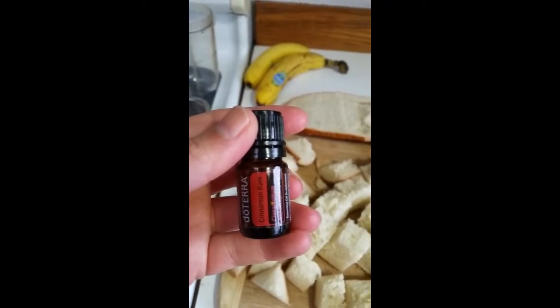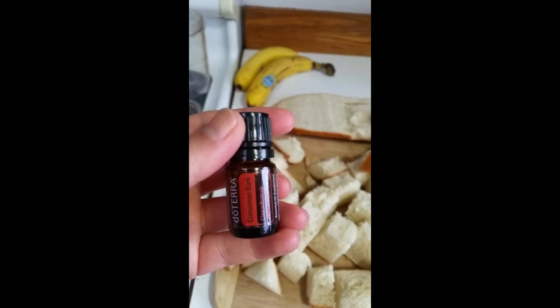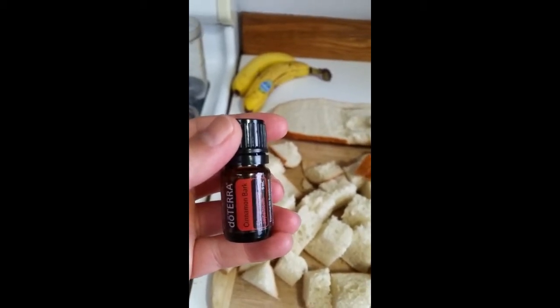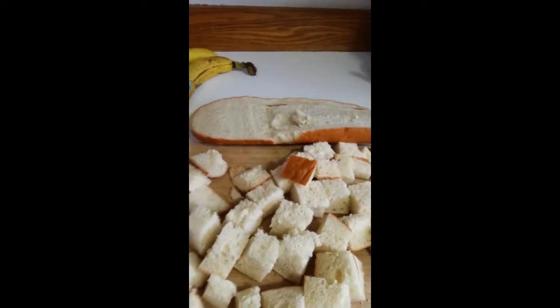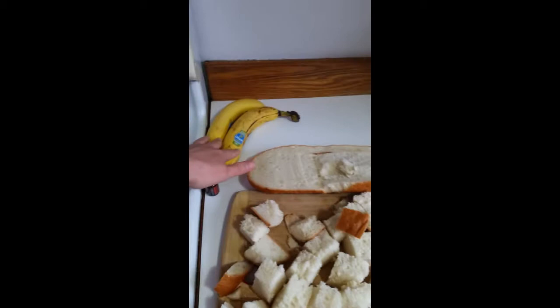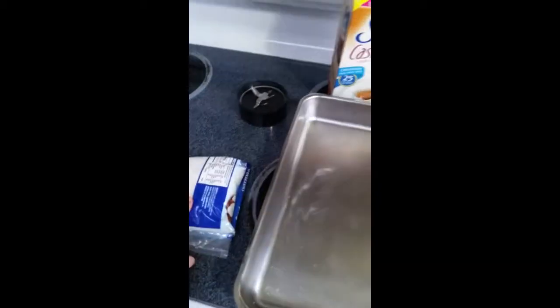Hi everyone, Stefania here. I'm going to show you how easy it is to make what I call a French toast casserole using doTERRA cinnamon bark oil, a roll of French bread just from your grocery store, a couple of bananas, some cashew milk, and a little bit of shredded coconut.